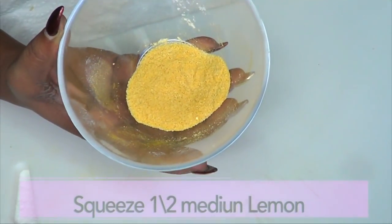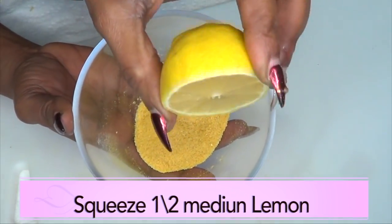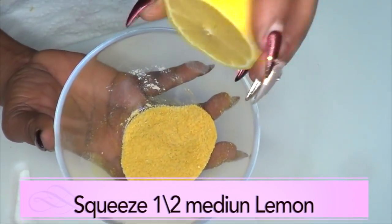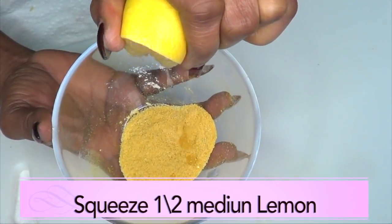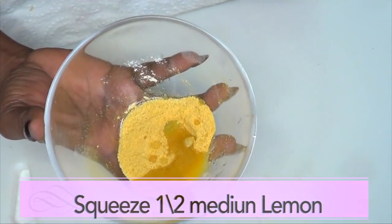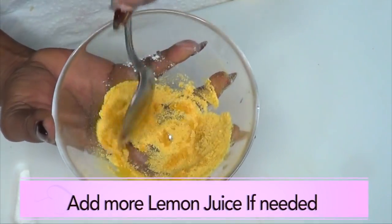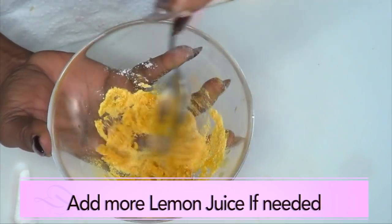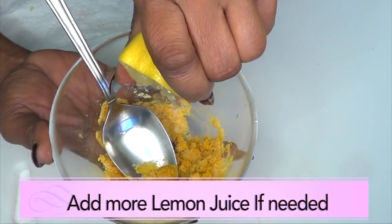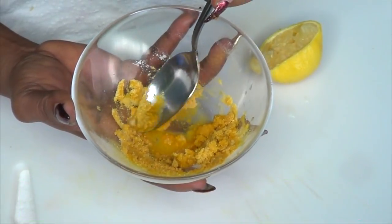Now this is good. Next we're gonna add the liquid, which is our lemon juice. We're gonna take half of a medium lemon and squeeze about a teaspoon of lemon juice. If you don't have lemon, go ahead and use some lime. Now we're gonna blend this into a nice paste — and clearly this needs a little more lemon juice, so we're just gonna squeeze some more. Just get rid of the seeds and blend.